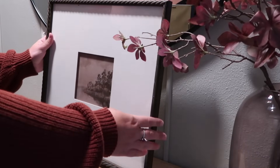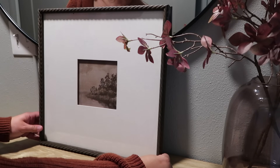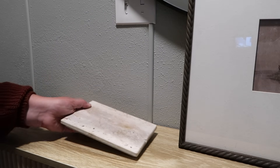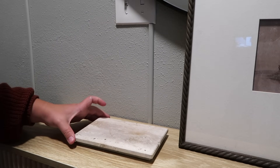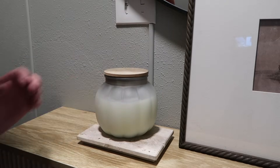Right next to it, I'm adding this really beautiful Hobby Lobby picture frame and the hype is real — it is absolutely stunning. Right next to it, I'm just bringing in a lid from my travertine box and using it as an anchor to store my little pumpkin candle.